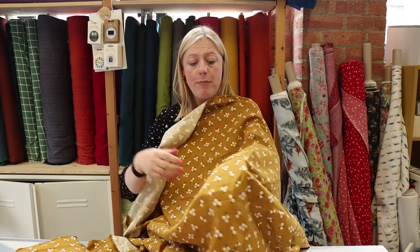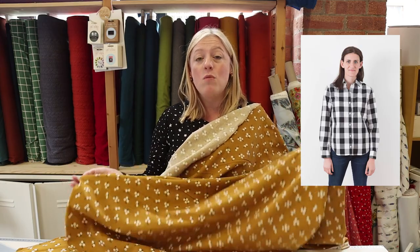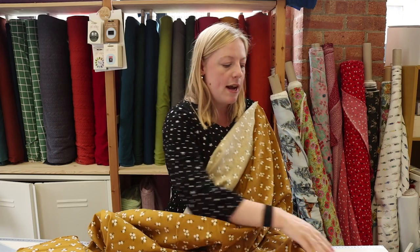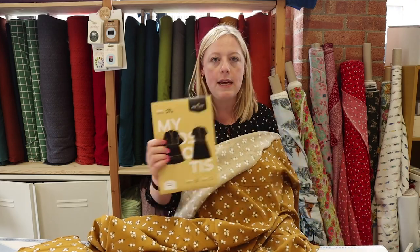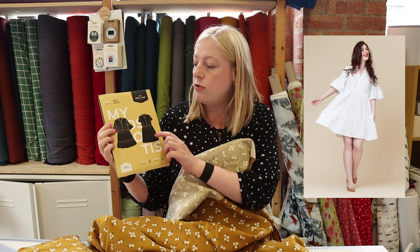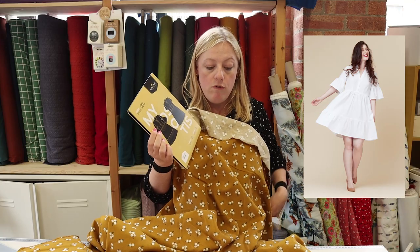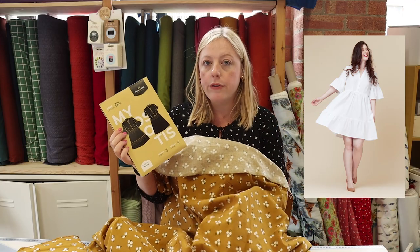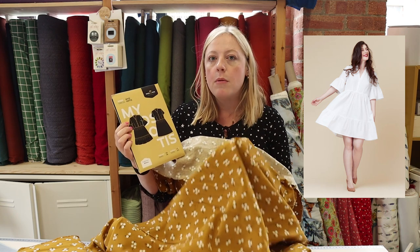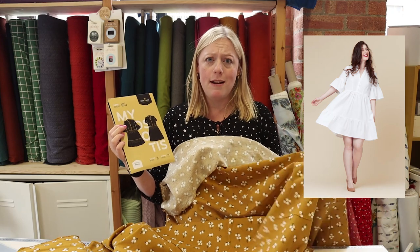It's a really gorgeous fabric. For shirt patterns, something like the Archer by Grainline Studio would work really well, and there are lots of other shirt patterns out there. What also came to mind is the Deer and Doe Myosotis dress, which I absolutely love — it's a really beautiful dress pattern with buttons down the front. This would work really well; it would be a slightly oversized version with this type of fabric, but perfect for autumn winter — just imagine it paired with a pair of tights, it'd be a really lovely dress to wear.